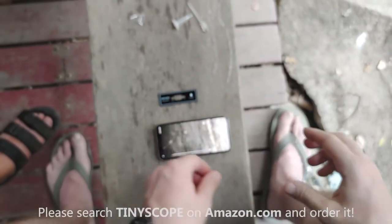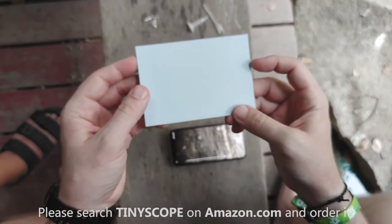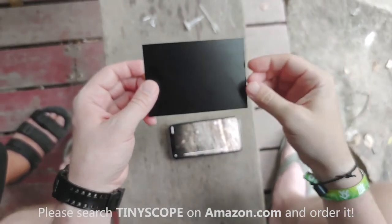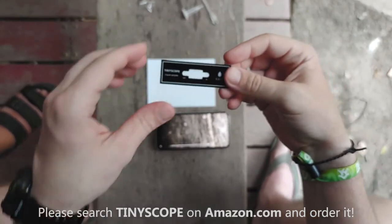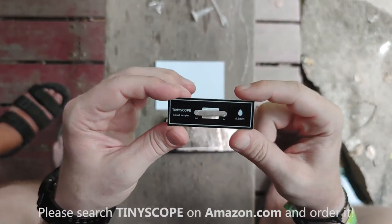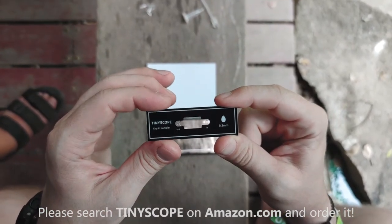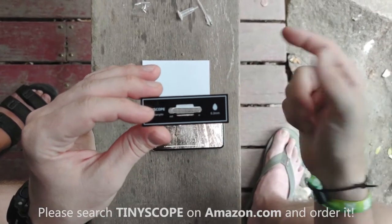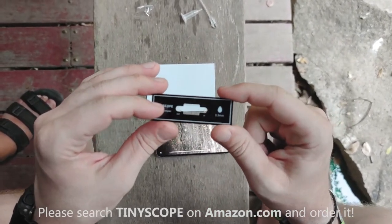Now we need our background sheet. This comes with every kit — it's white on one side and black on the other. If you're looking at lighter-colored specimens, use the black side; for darker colors, use the white side. Every Explorer's Kit comes with 0.3 millimeter slides. We found that 0.3 millimeters is the most suitable size for viewing average pond, lake, or river water. Larger or smaller slides are also available on our store depending on your needs.